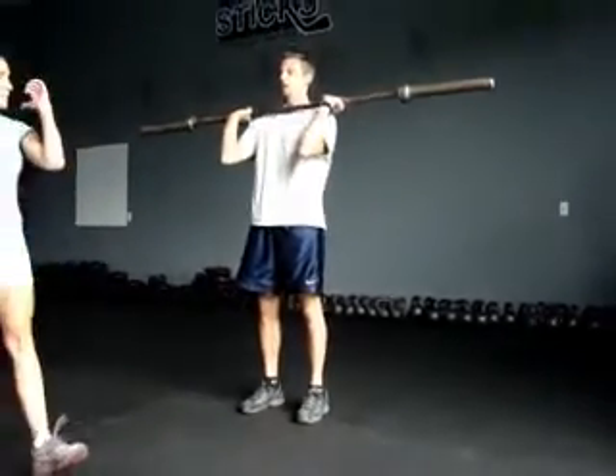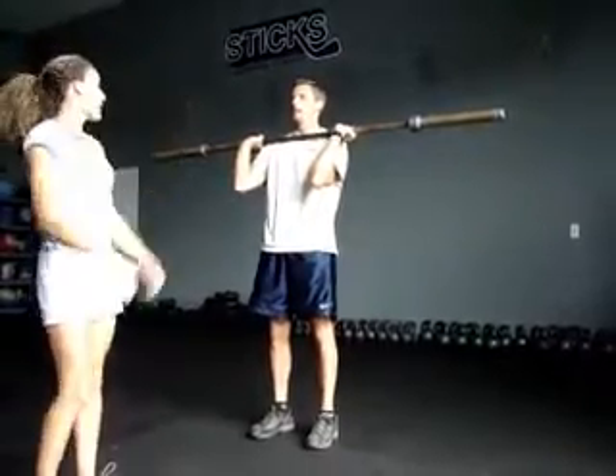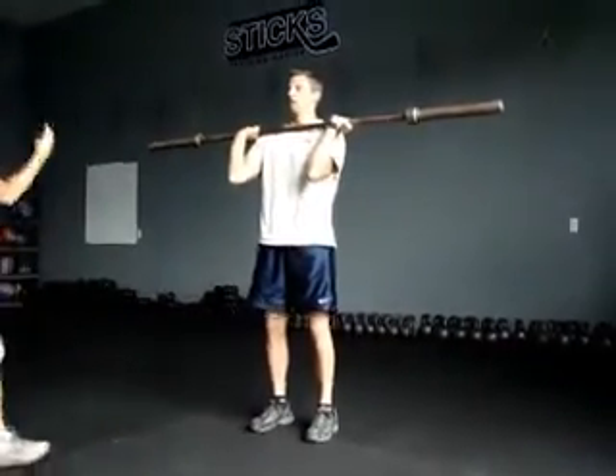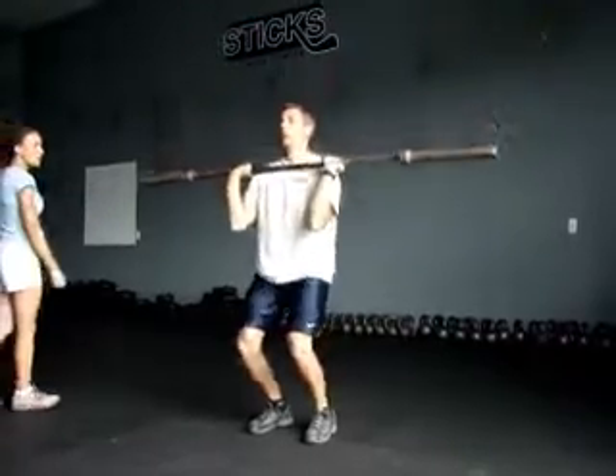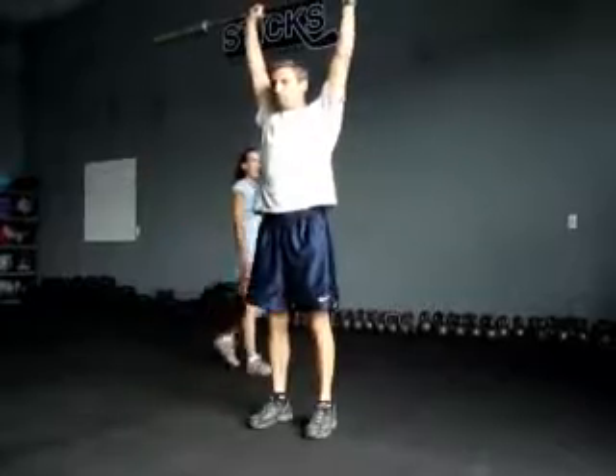Come back down. This time I want you to give it a little dip and drive. Make sure your head's coming back so you don't hit yourself on the chin. Three of them, please. Good. Squeeze the glutes, abs are in. Don't press those hips forward. Awesome.